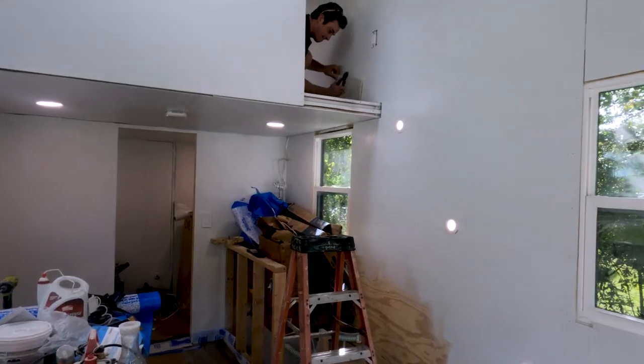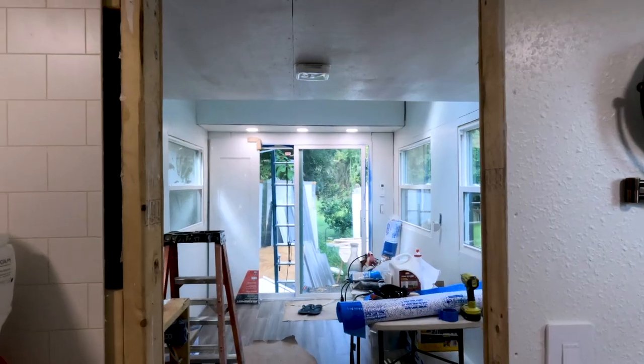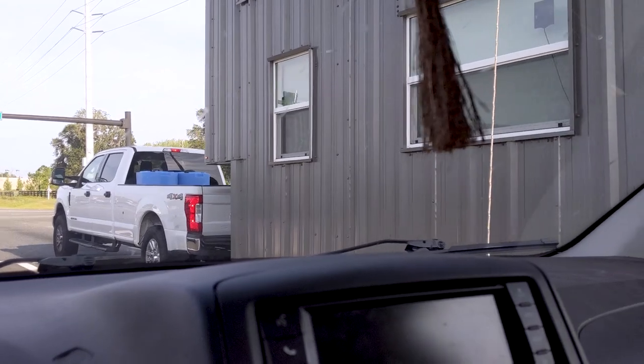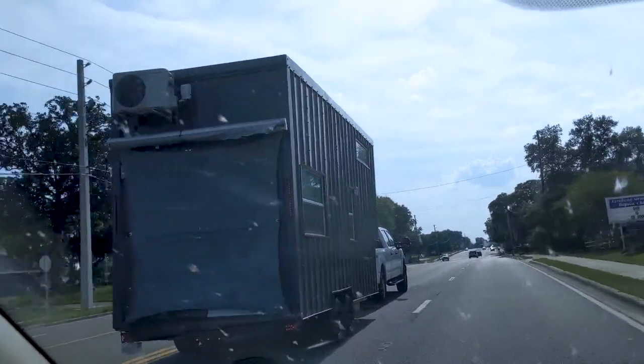Another important thing was the weight. We went into the entire build with the goal of getting the tiny house to about 10,000 pounds — our tiny house actually weighs 11,500 pounds, pretty close. A lot of that has to do with the size we chose: a 20-foot by 8-foot tiny house. We did our best to distribute the weight evenly, and it was actually safer to have more weight on the front. We never had any kind of sway even with that slightly higher weight.